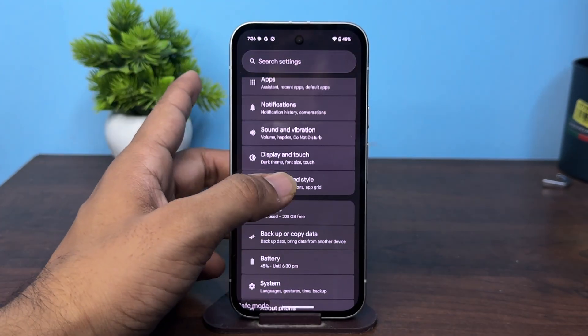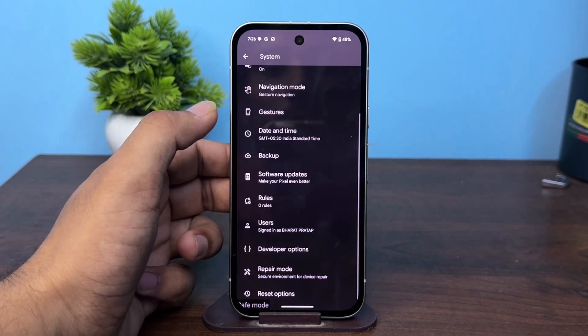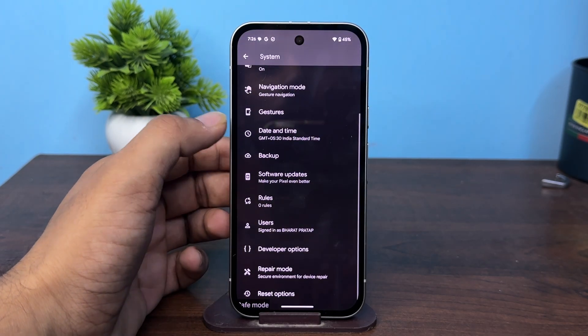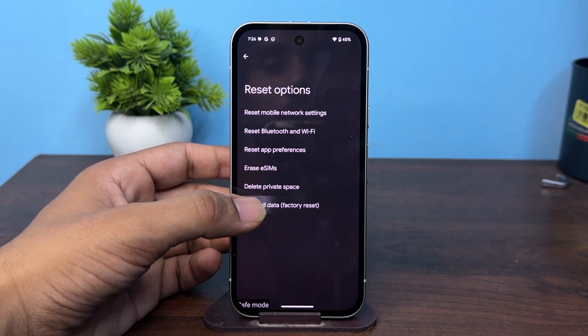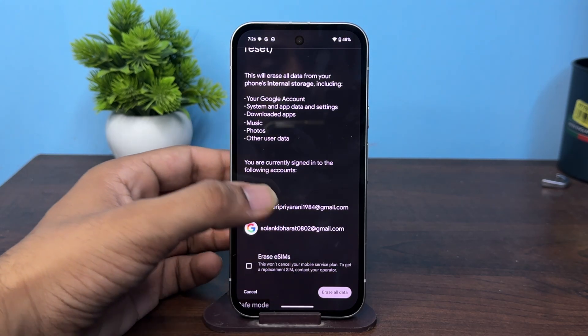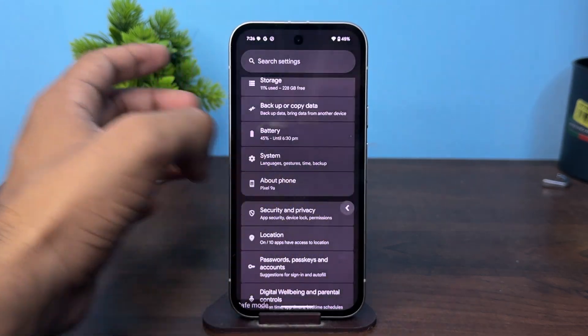As a last resort, you can simply factory reset your device. To factory reset, go to System Settings, scroll down, and click on Reset Options, then click on Erase All Data, and then click Erase. These are the steps that can help you fix this problem. Goodbye.